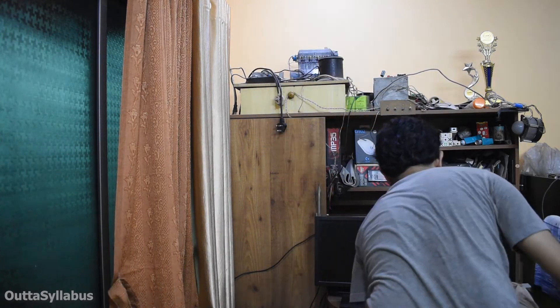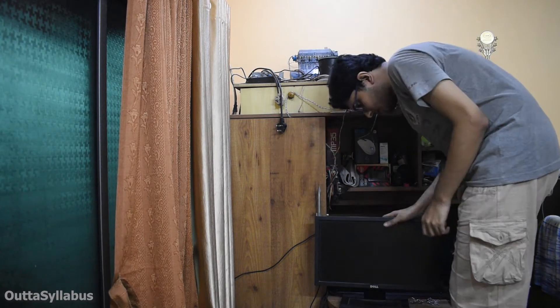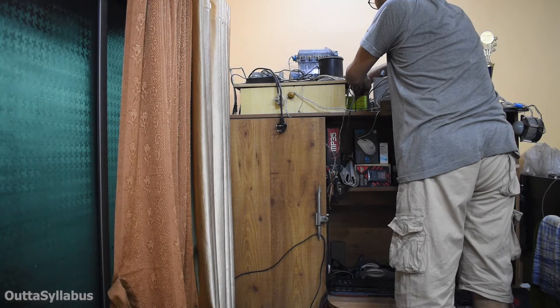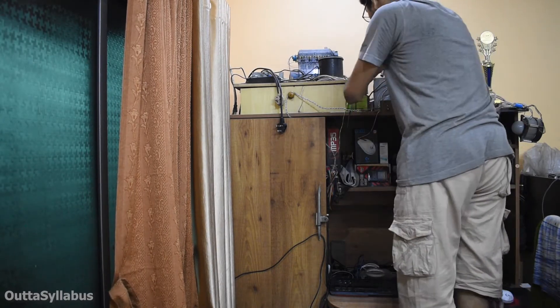I had surge protection — I believe in that power strip. What the hell was that doing there? This piece of junk — it's stuck.